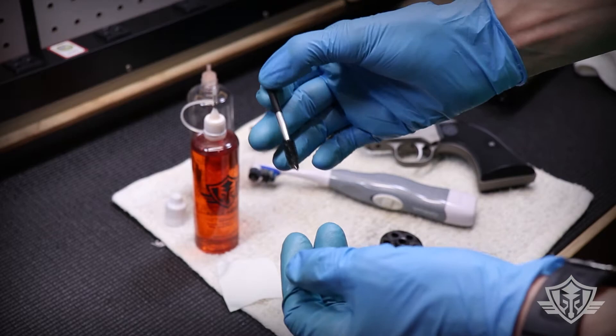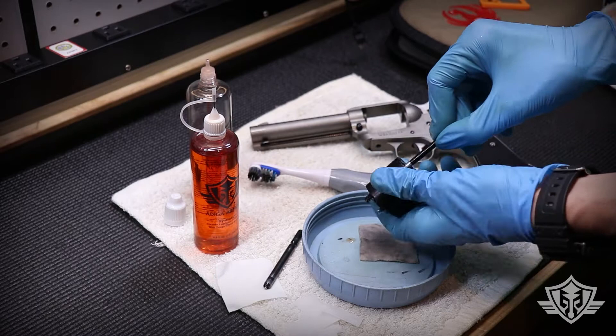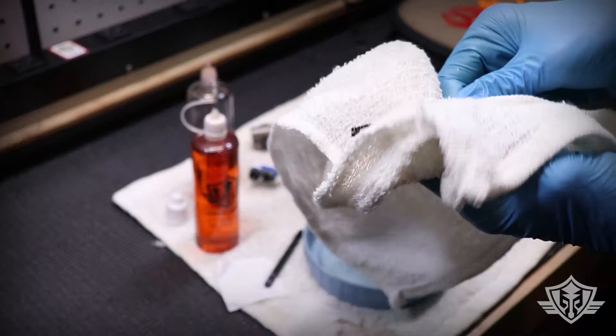Next, I'm going to take my mascara brush, soak it with some CLP, and go ahead and scrub down the inside of the chambers. I'm actually going through these a couple of times each just so that it gets to soak in a little bit, and then I re-scrub.